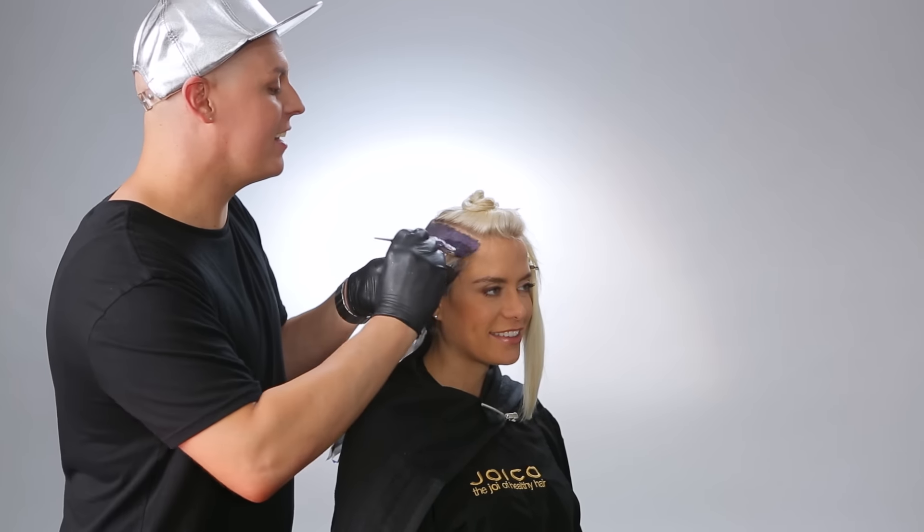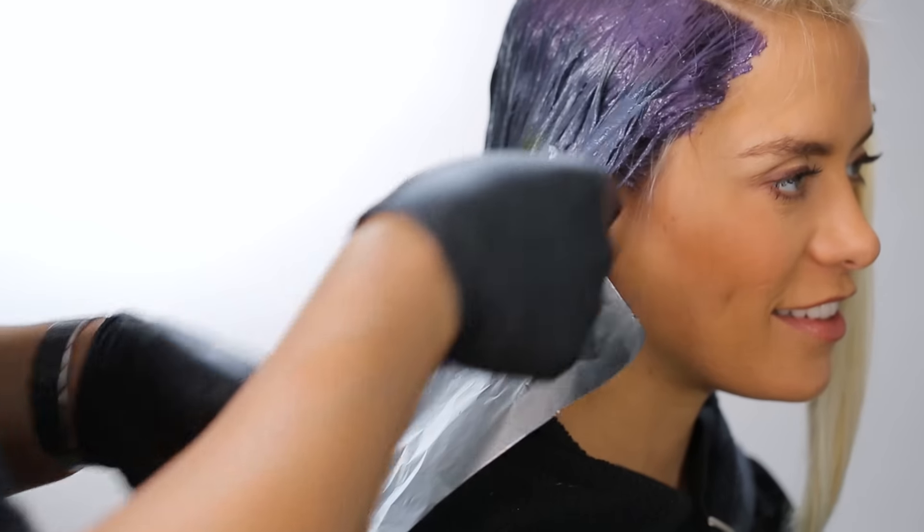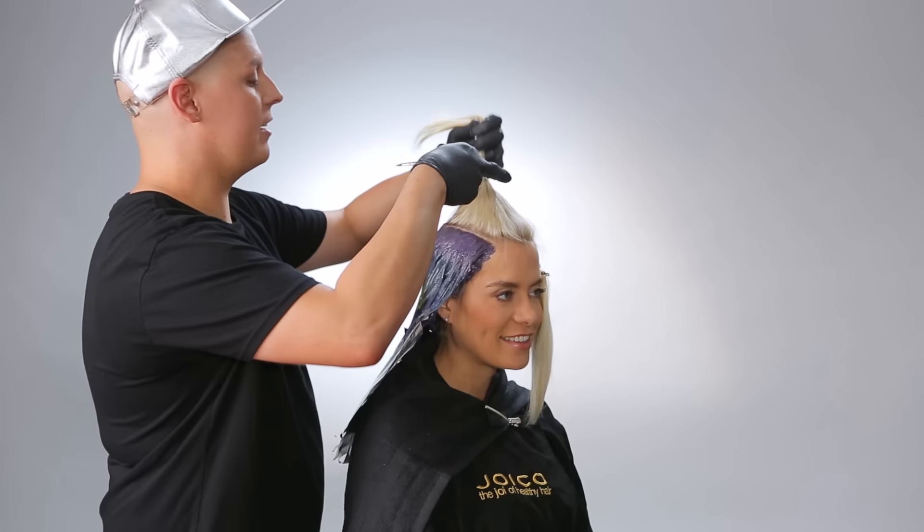When you reach the sections that frame the face where the hair is shorter, just do a melt of Formula 1 and Formula 2. Then repeat what you've done on this side on the other side.